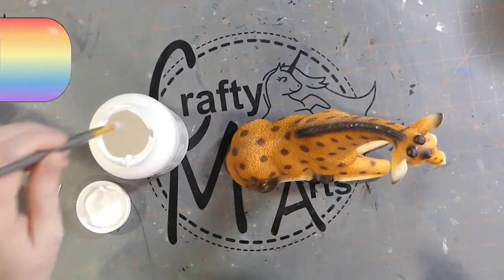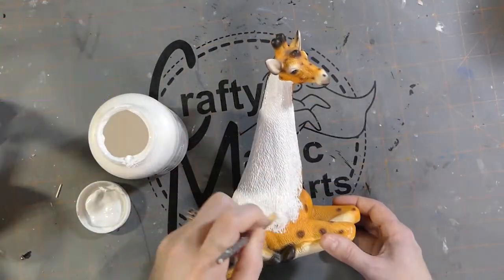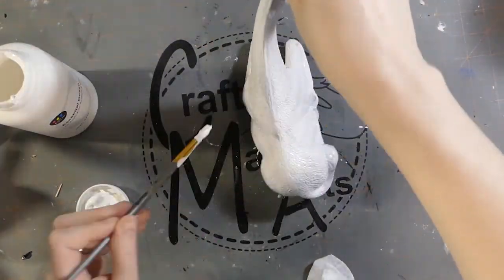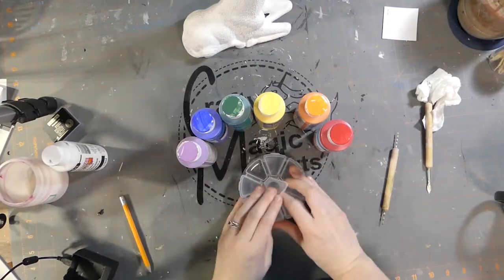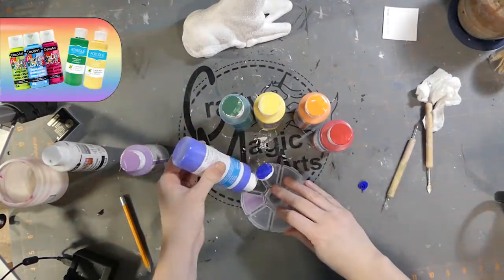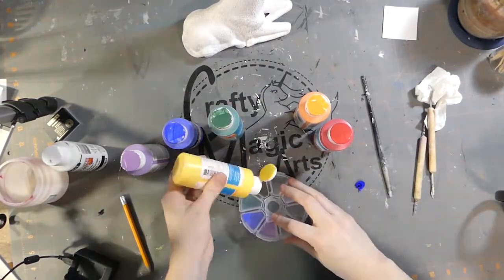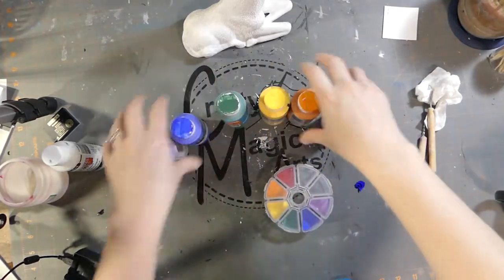I'm moving on to gesso. Gesso is a perfect primer for any piece you're working on. It gives a good base of color that allows everything to be put on really evenly. It's highly recommended that this is added first just to allow for a good base using craft paint. My simple art piece wasn't just a simple art piece — I had to go extra and create a rainbow, because why not?